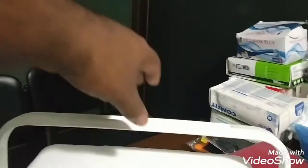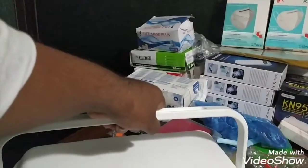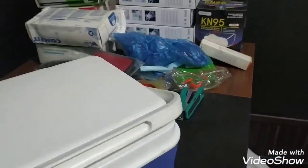6 degree centigrade. This is the ice box. This is the 2nd inch. This is the 8 inch. This is the 10-litre box.